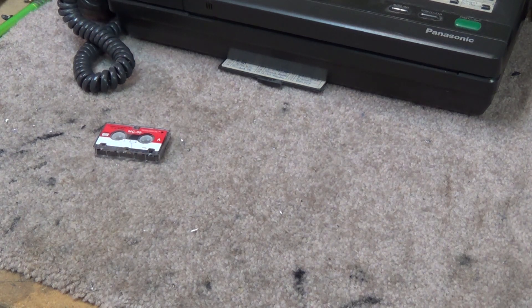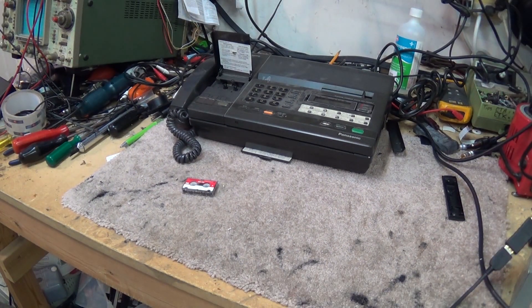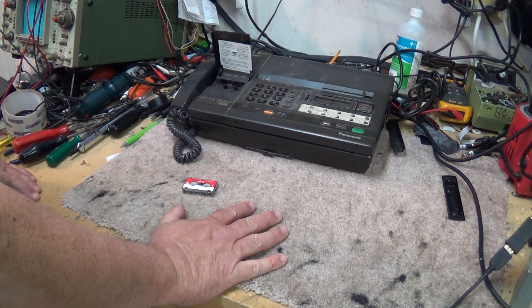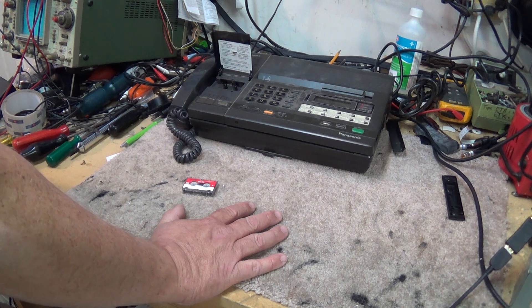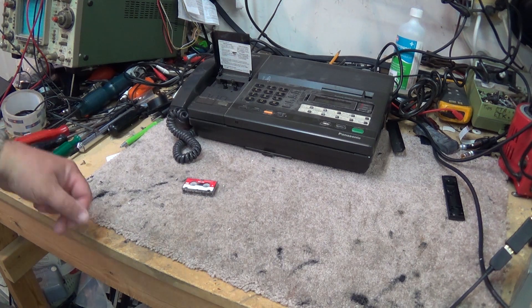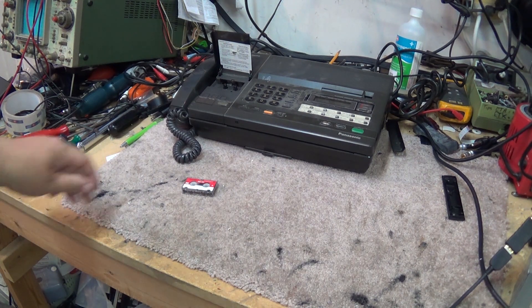We're going to take this fax machine apart — this will work with any fax machine, this particular one is just an old Panasonic unit. This fax machine still works. I have a couple of old ones kicking around for the odd time I have to send a fax, which is once in a blue moon, but occasionally I'll have a document like insurance papers that they want a hard copy of. Rather than scan it on my computer and send it, I just plug it in the fax machine and fax it over. Anyway, we're going to connect an auxiliary output for the purpose of transferring this tape.